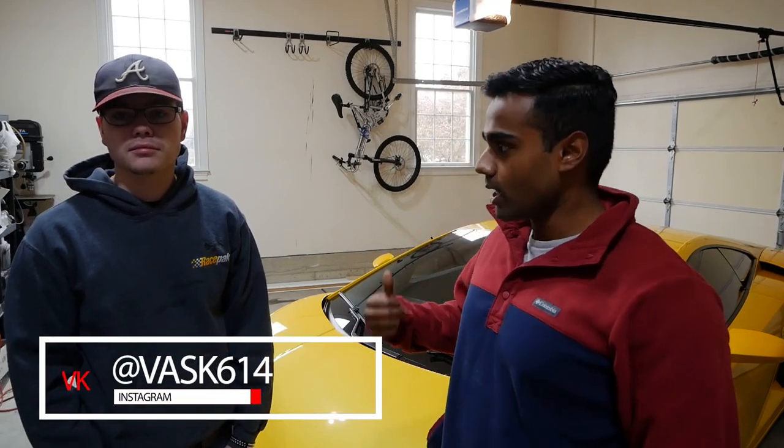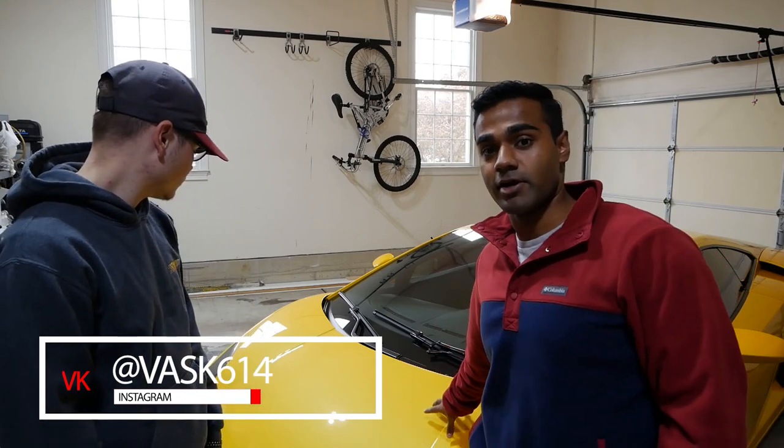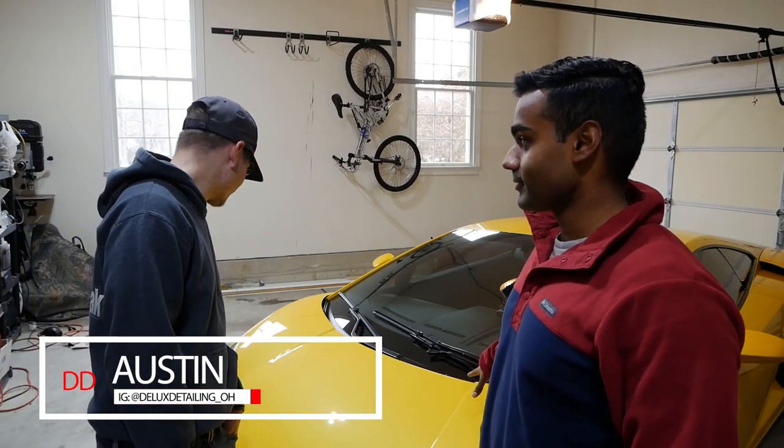What's going on guys? My name is Voss and if you're new to the channel, thank you so much for stopping by. I'm with my friend Austin and today we've got a 2009 Lamborghini Gallardo LP560-4 and we're going to make this paint look better than factory. Absolutely better than factory.